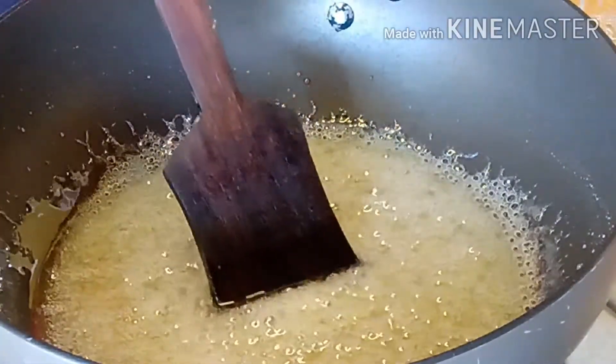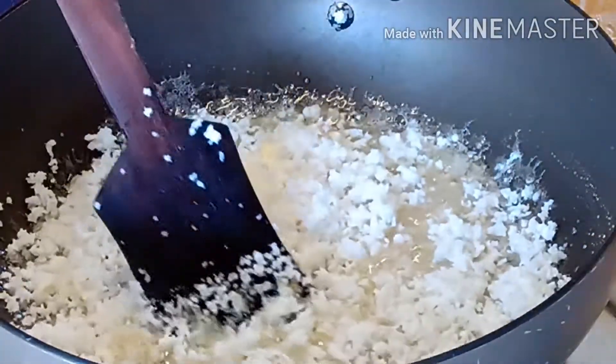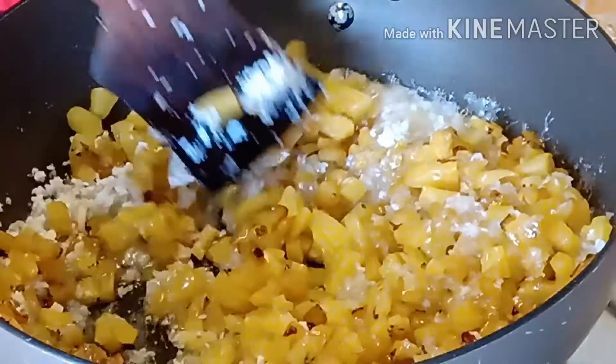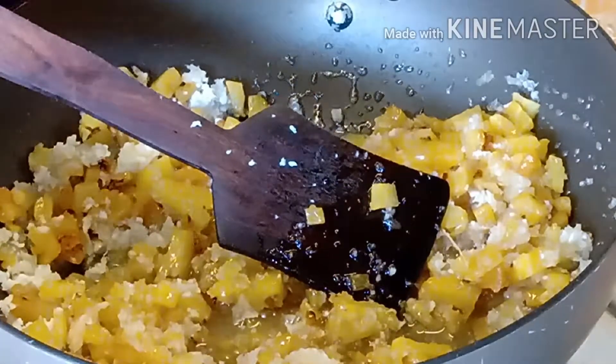We are going to make it a good time for a cup of tea. I am going to make it a little more. I will mix this in a little bit. Mix it in a little bit.